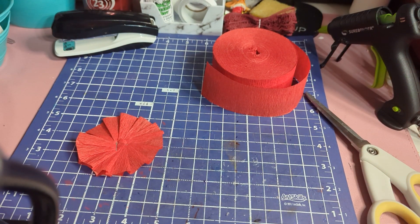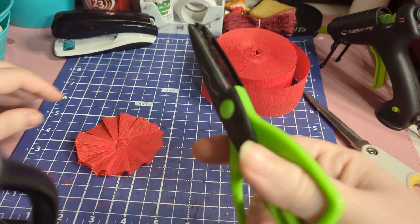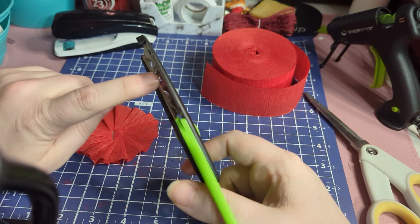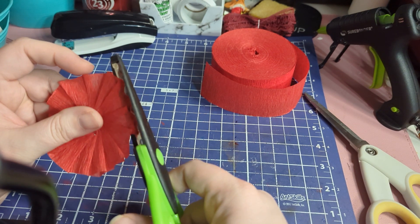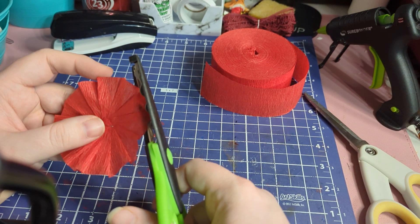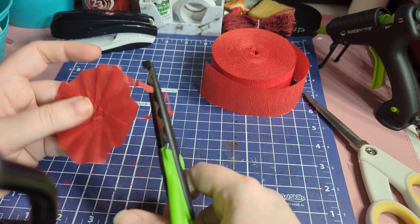One thing I also like to do — and I'm going to show you this because it's really cool — is take designer scissors like this one and cut the edges. I just want to show you what it looks like when you cut an edge off them.